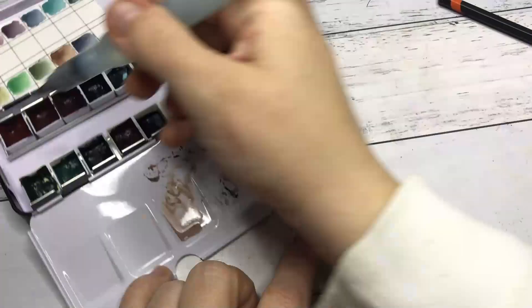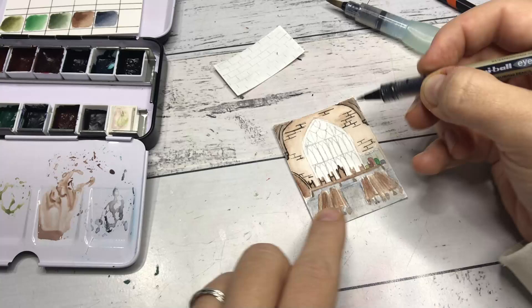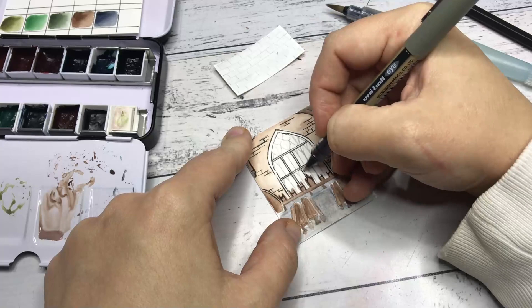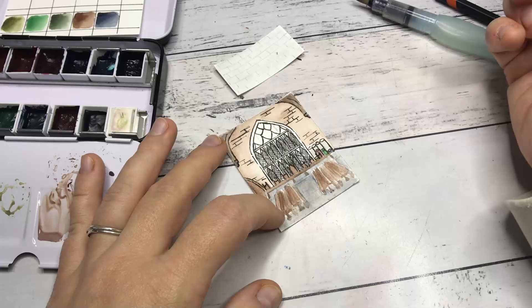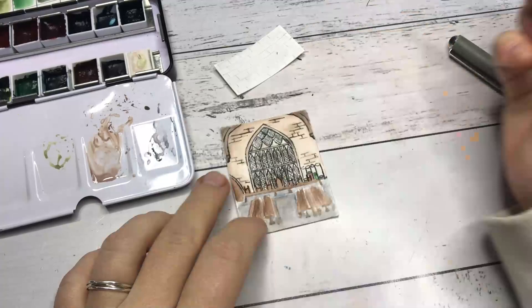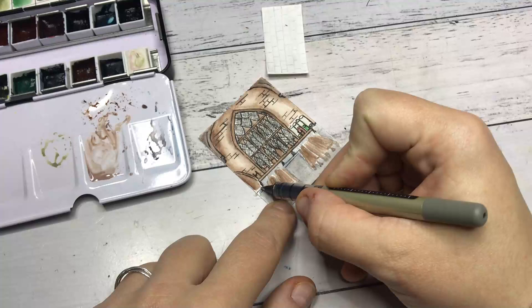Here you can see me going in with the black fineliner to add in all the black details. I want to thank everyone who has voted on my community tab for which 1:12 scale diorama I should do first. Hagrid's hut and Honeydukes have been basically 50-50. Because it keeps going 33-32% on whatever you guys vote for — which is kind of funny — I have decided to go with Hagrid's hut for next month, and Honeydukes will come up this year as well.